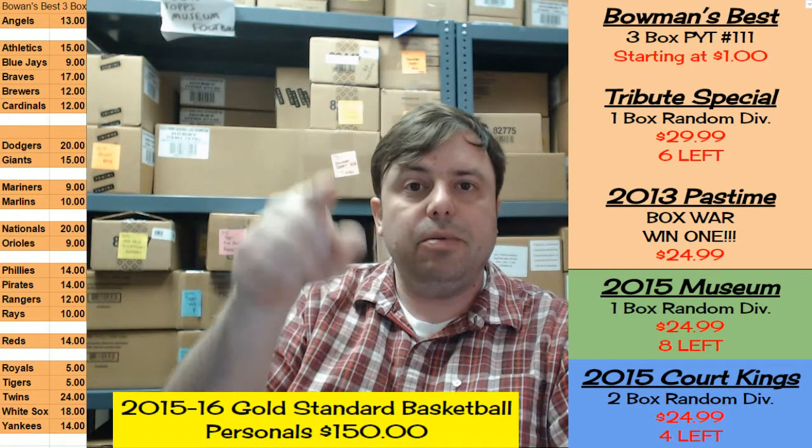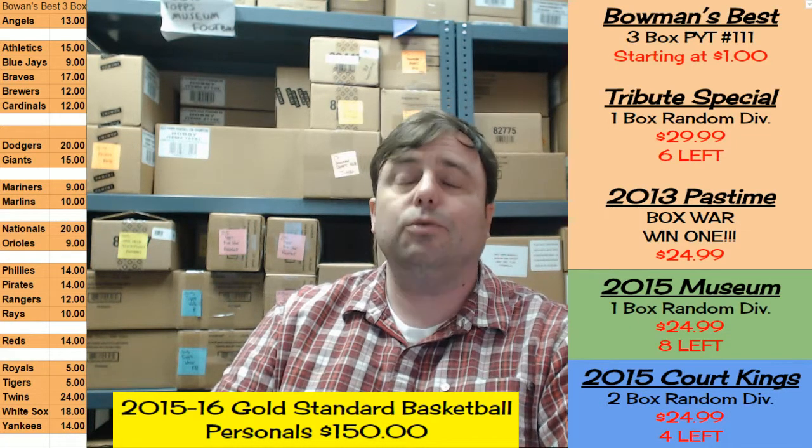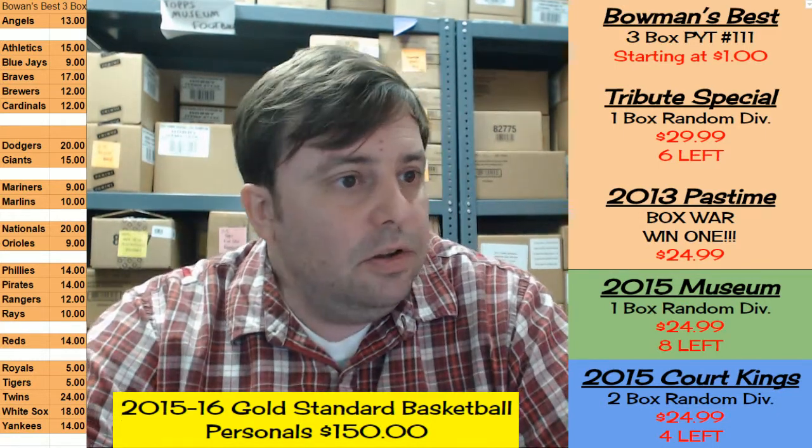Hey everybody, Jason, Rip City Cards, Miami Florida. Welcome — right now we are gonna do a box of the 2015-16 Gold Standard Basketball, released today. First box was so sick I had to call the paramedics and they said no, that thing is too far gone — it is so sick, it is dead.